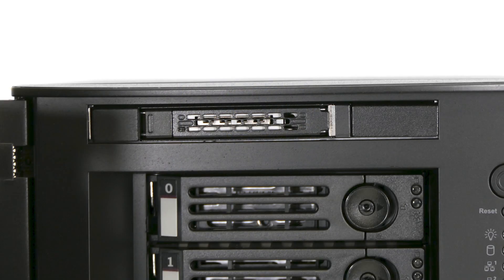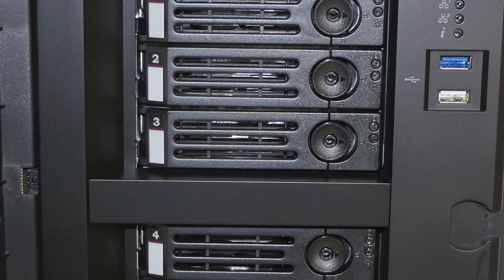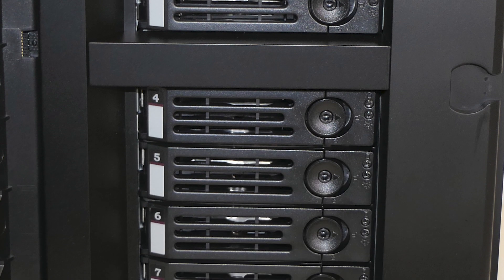one 2.5-inch removable drive bay, and an internal 2.5-inch bay. Storage capacity ranges from 32 to 80 terabytes, depending on the size of your individual hard disk drives.